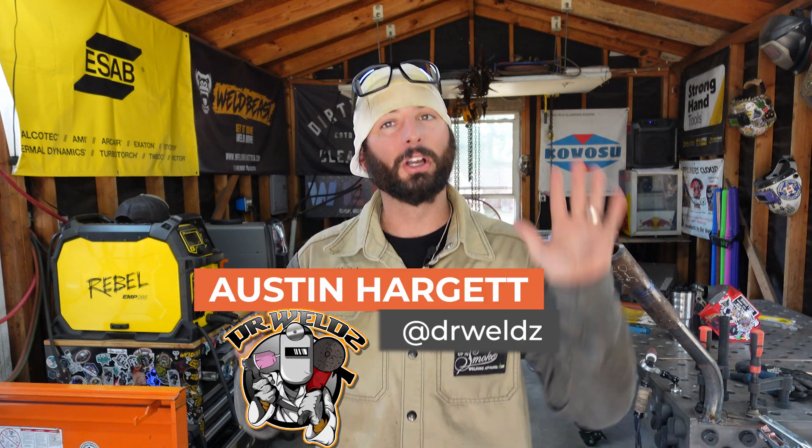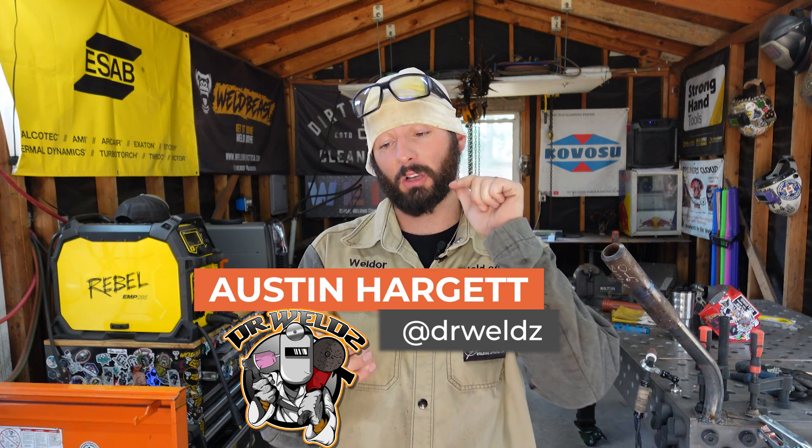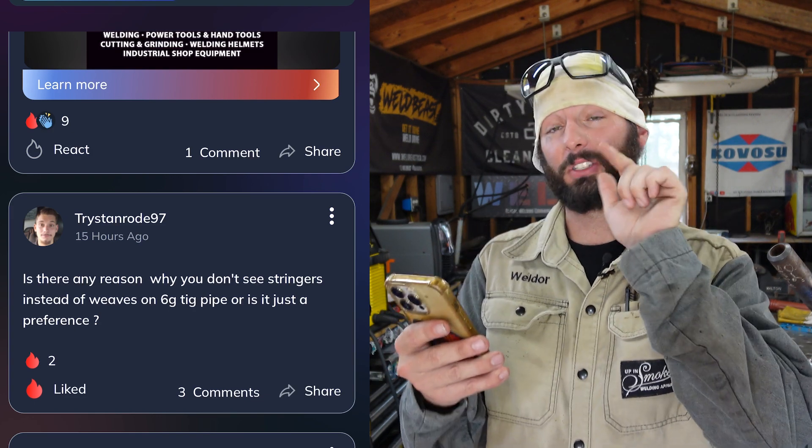What's up everyone and welcome back to the channel. As always we're going to be going through the app answering questions. This week's question comes from Tristan Rowe 97: is there any reason why you don't see stringers instead of weaves on 6G TIG pipe, or is it just a preference?